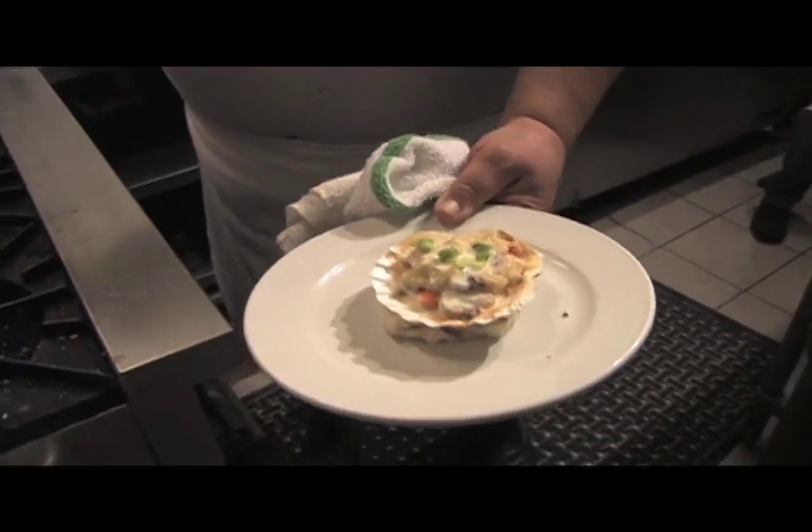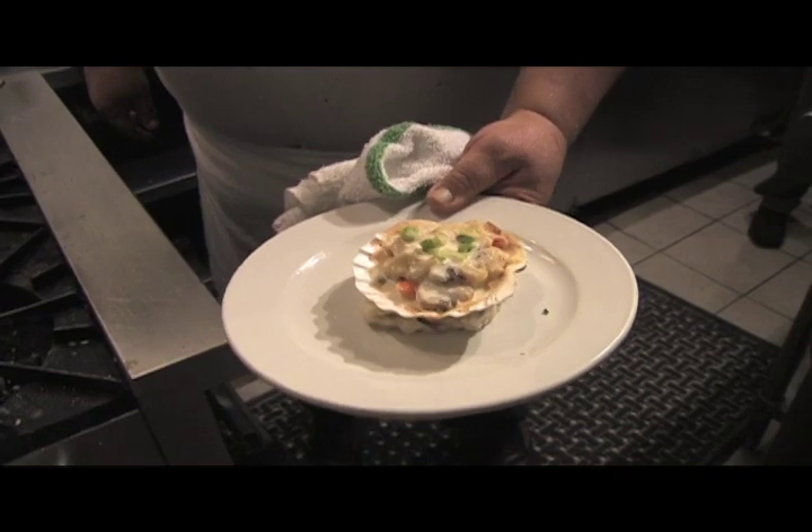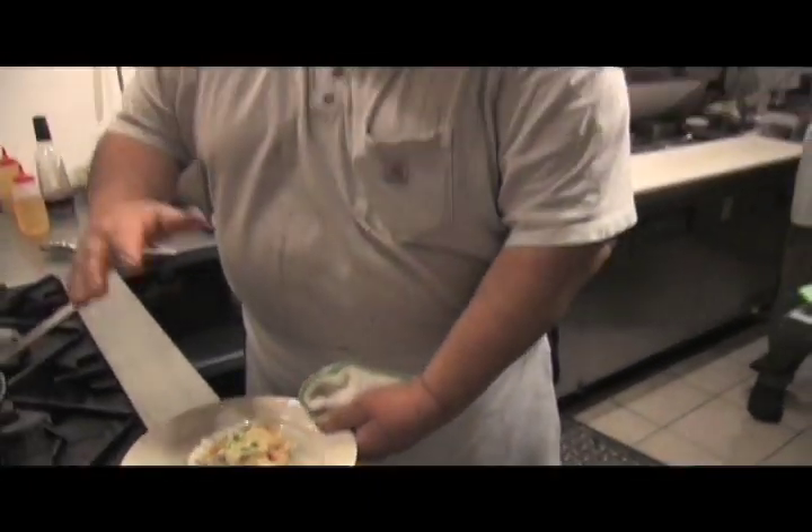So that's easy to make — you saw it, it's 10 to 15 minutes. A lot of times in the old days we'd pipe the potato around the outside with a pastry bag and then put it under a broiler. But I don't have a broiler here.